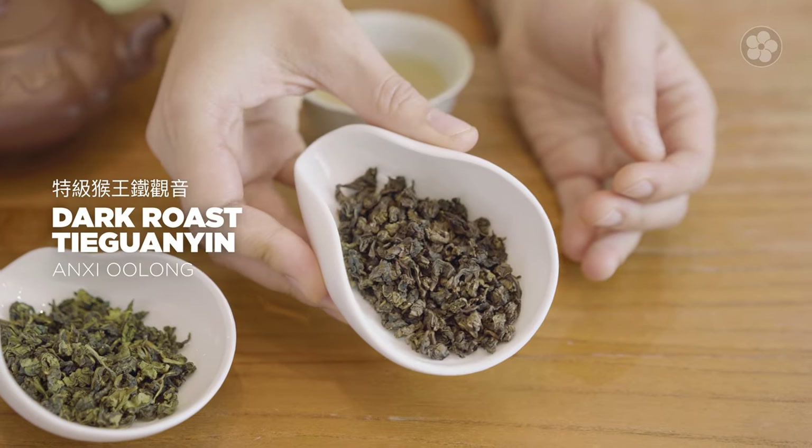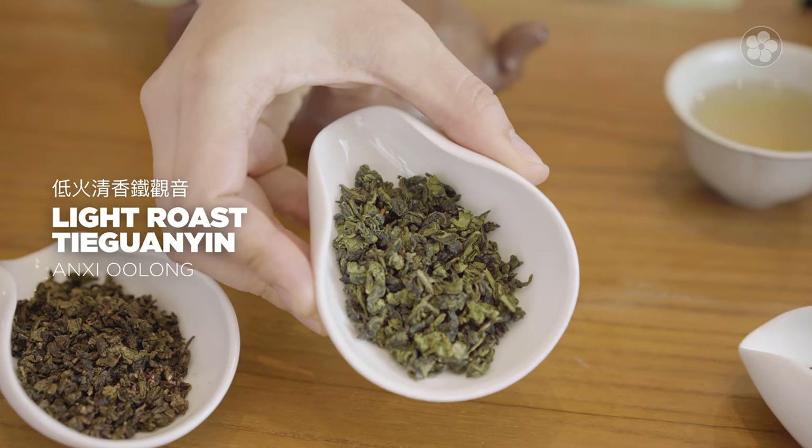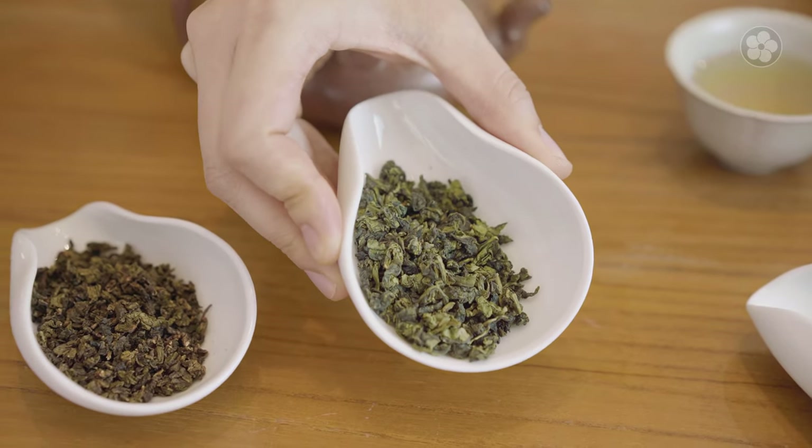This crafting method gives traditional Anxi Oolongs, like our dark roast Taekwanyin, their classic nutty flavor with notes of toffee. Our light roast Taekwanyin is a more modern, lightly oxidized style which retains more of the floral green notes of the raw leaves.